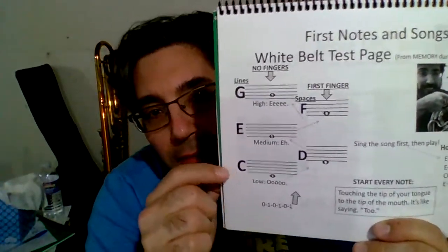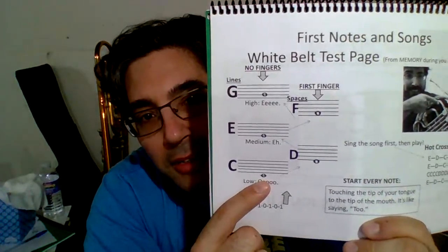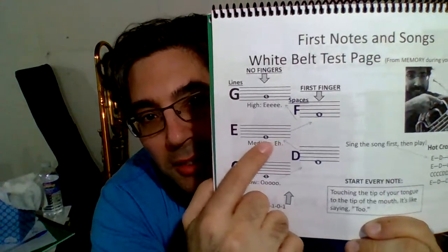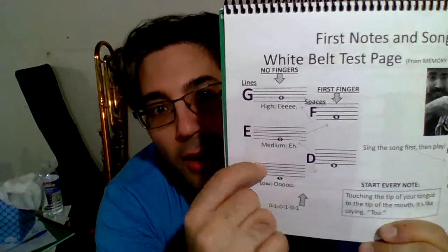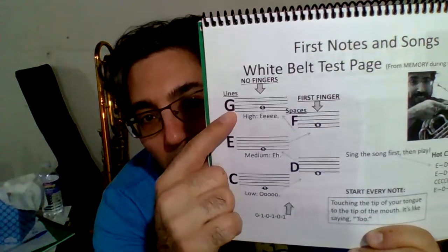Over here we have a C, an E, and a G. Low C is a line underneath the staff called the ledger line. E is on the lowest line of the staff, and G is the line just above that, the second one up. That's the lowest note, a middle note, and a high note.